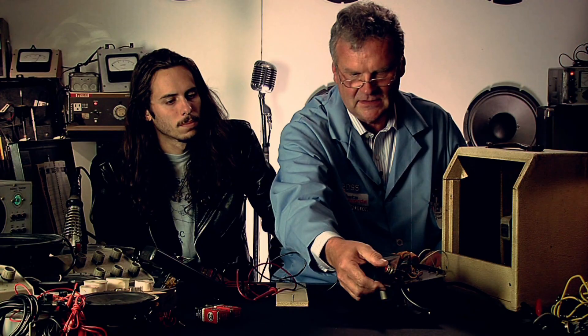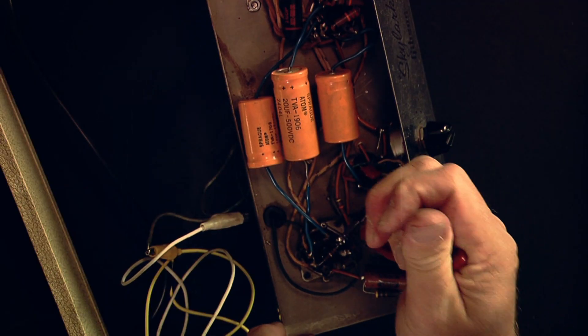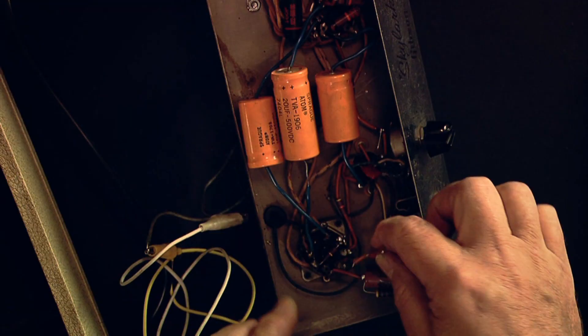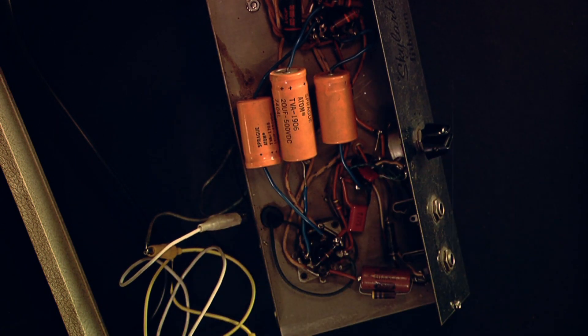No good. So let's go ahead and replace it. We cut out the old one. We take the new one and solder it in place.